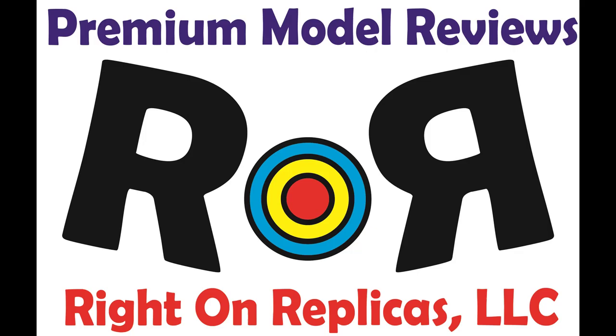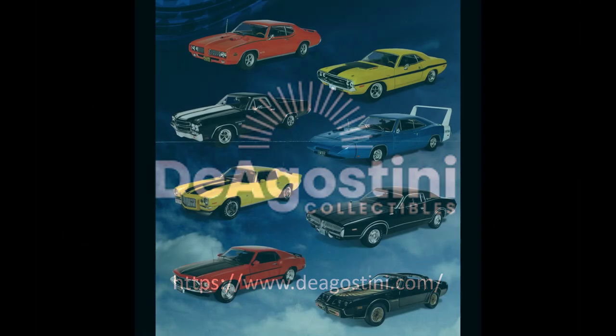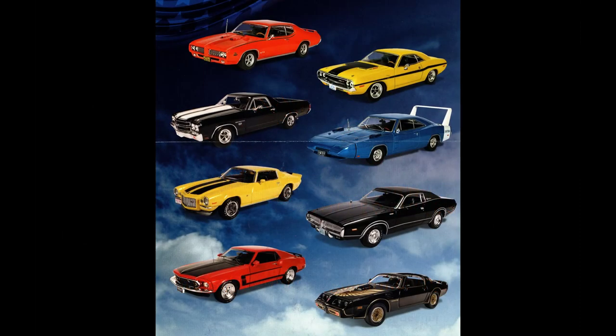Thanks for joining us at Ride On Replicas, where we're proud to bring you the best scale model kit reviews on the planet. This review is brought to you in part by D'Agostini Collectibles. D'Agostini Collectibles has unveiled the American car collection of 1/43 scale die-cast models. The American car series brings together some of the most powerful and famous vehicles created by the U.S. automobile industry in a planned series of 80 collectible scale miniatures. Here you see some of the most spectacular American cars that are part of this collection.